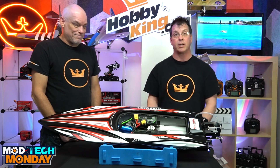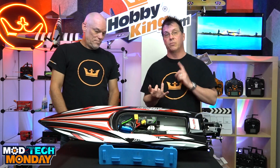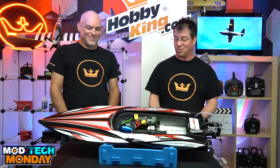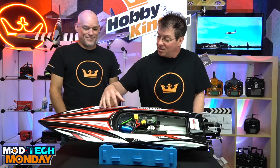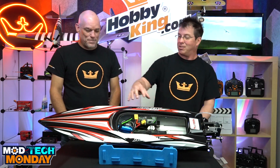Our plan is to head to a local lake that allows RC boating and do the tests — 4S, 6S, and this beast, the 12S. I think you need to put some crazy decal on it that says 'the beast' or something — 'crazy by the dozen,' I don't know.